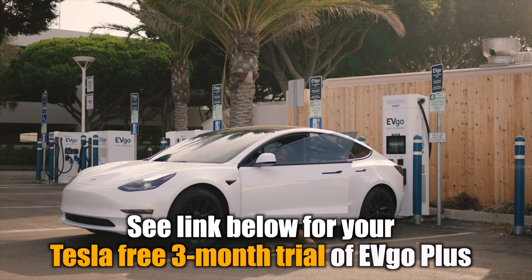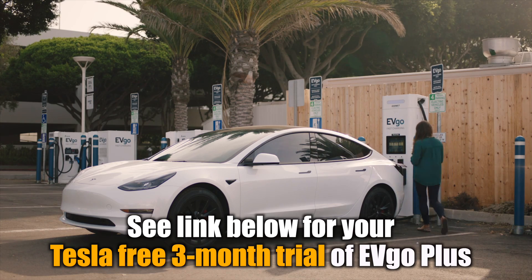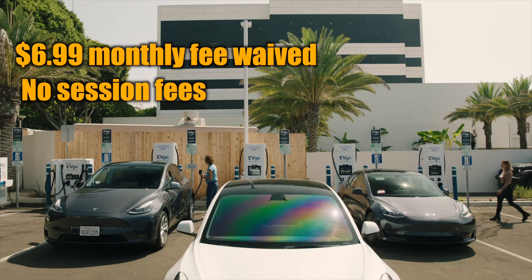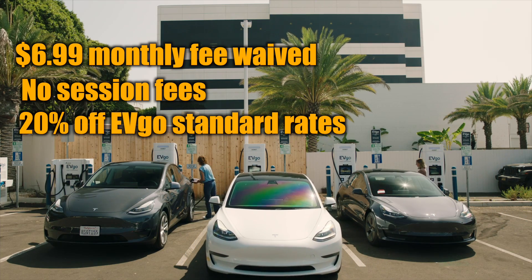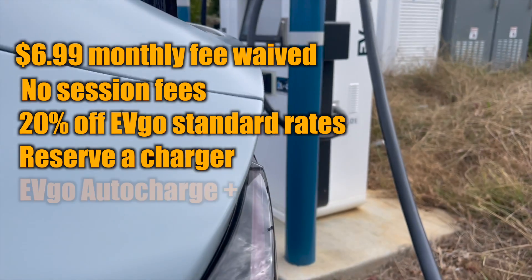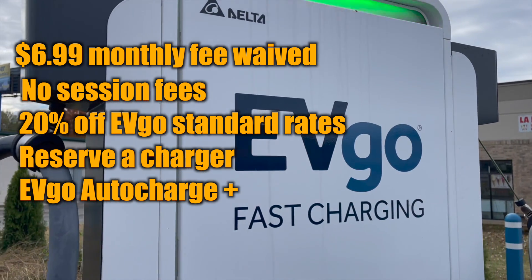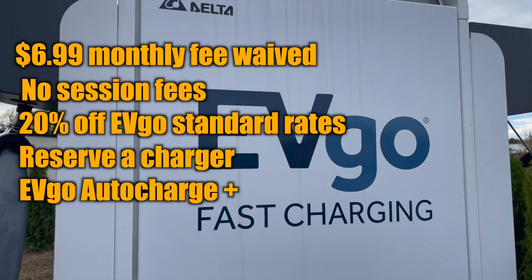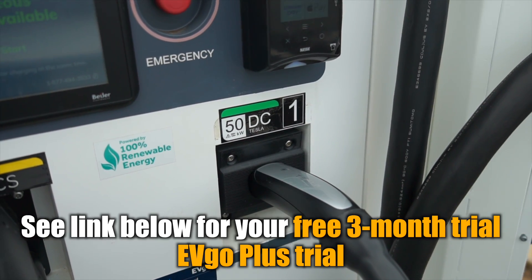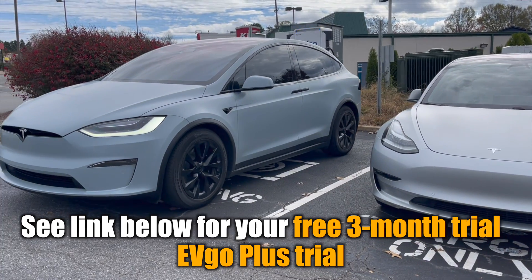EVgo is offering all Tesla owners a free three-month trial of their EVgo Plus plan, where they waive the $6.99 monthly fee. There are no session fees, you get an extra 20% off their standard rates, and you can reserve a charger in advance. EVgo also has the AutoCharge+ feature so you can just plug in and your charge starts automatically without swiping a card. Both new and existing EVgo customers are eligible, and the only way to enroll is through the EVgo app. Check them out in the description below — thanks for watching and we'll catch you next time.